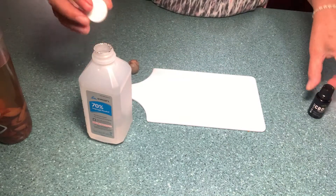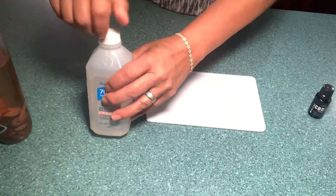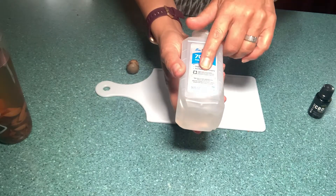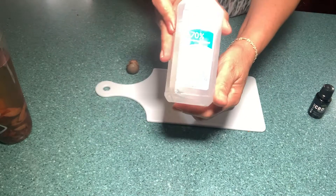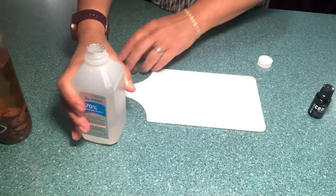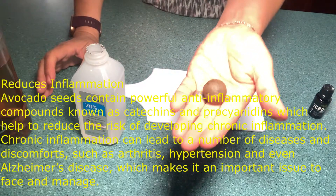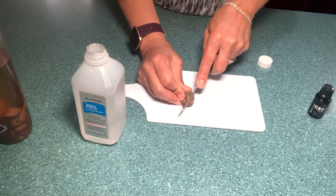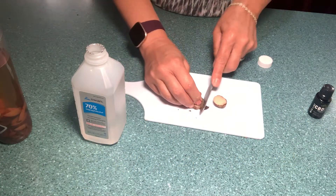All you need is a bottle — it doesn't matter the size, we're not going by measurements. I found this is a 70% alcohol and this one is 16 ounces. Basically, you're going to cut avocado seeds — maybe three or four — into little pieces.